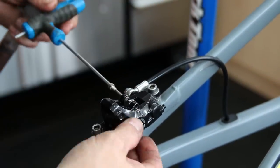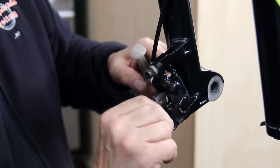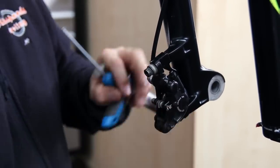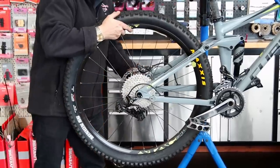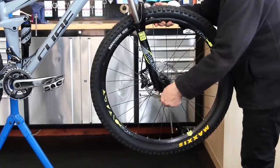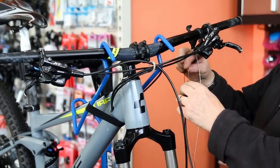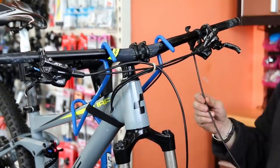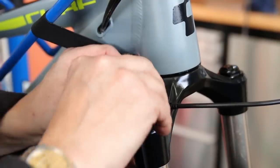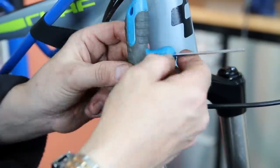Brake pads go in - a little bit of grease on the back of those to stop them sticking to the pistons, and a little bit of grease on the pivot point, because they're notorious for corroding into the caliper and being difficult to get out. I always lubricate those - even when I get a new bike in, on its very first service I will always grease those pivot points, even without telling the customer, because I know it will help my servicing in the future.